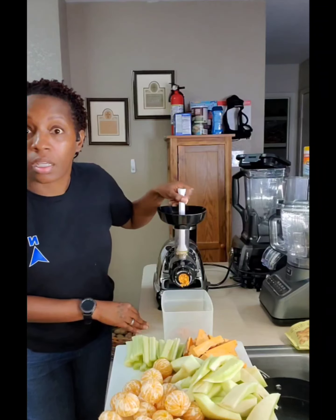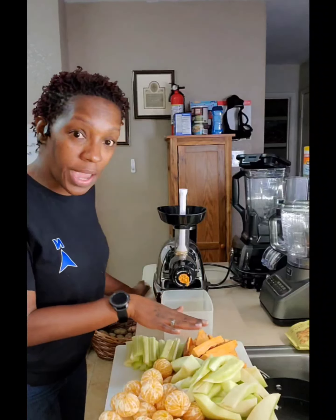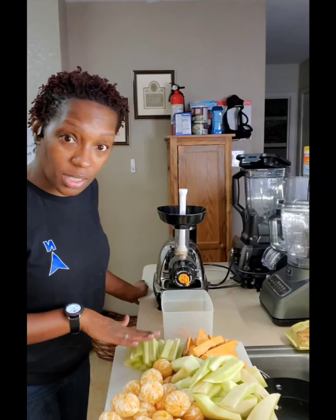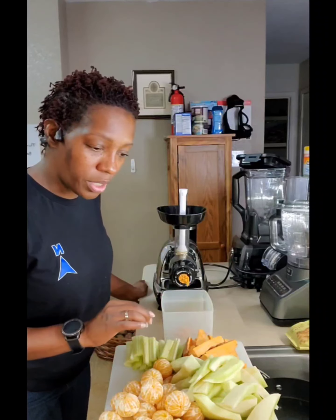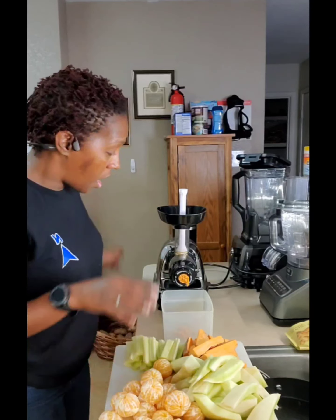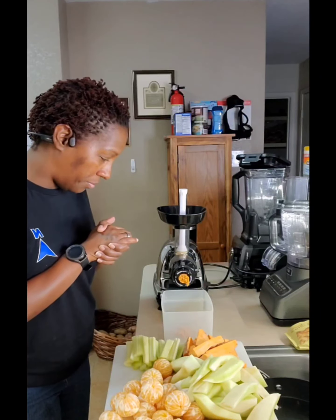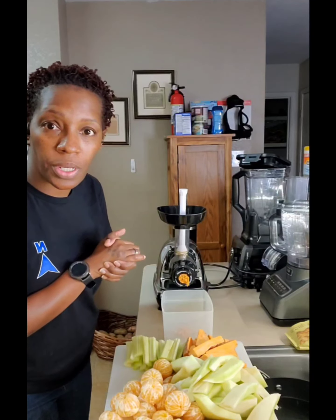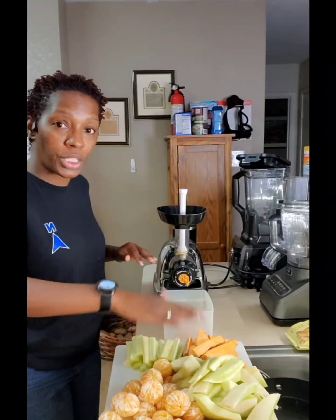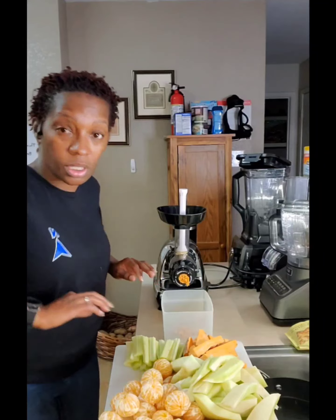I'm gonna put these little oranges in here. I forgot to tell y'all what we're putting in this juice. So we have the hard dry sweet potatoes, four stalks of celery, half of a honeydew melon skin and all, what I had left of carrots — probably equivalent of three large carrots — and a lot of baby mandarin oranges. I'm gonna put everything through the juicer and pray for a great flavor.